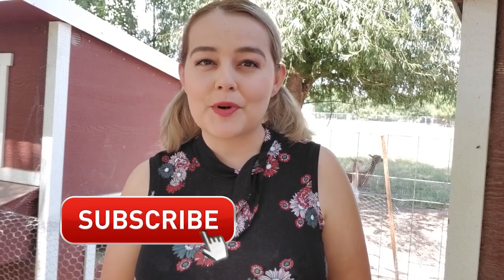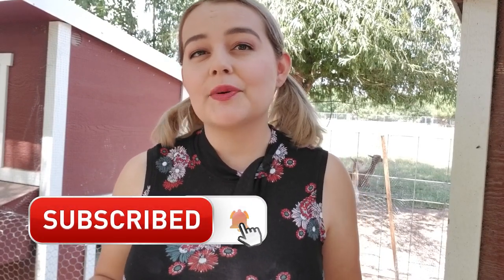Be sure to subscribe to my channel for more videos about animals, and if you have questions about chickens, leave them down below in the comments or go follow me over on Instagram where I do a lot of Q&As and can answer your animal questions.